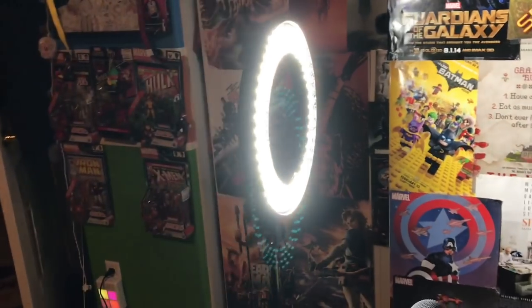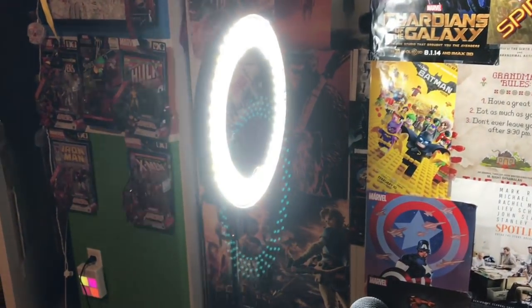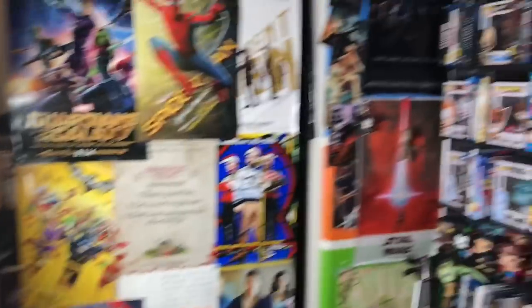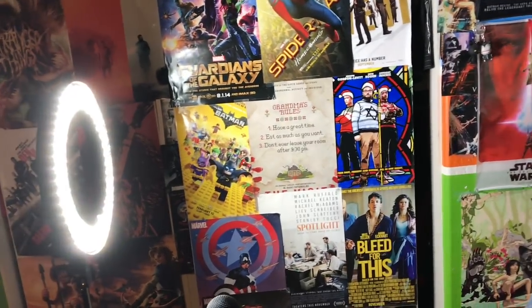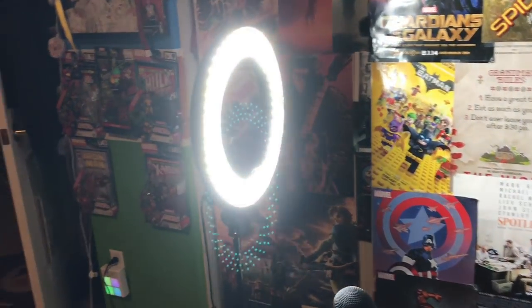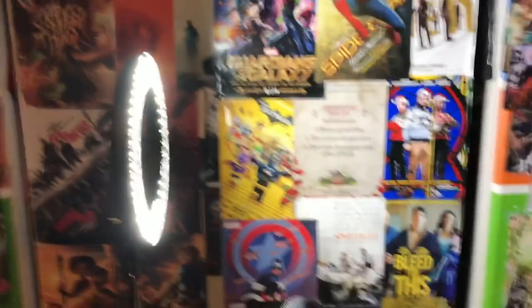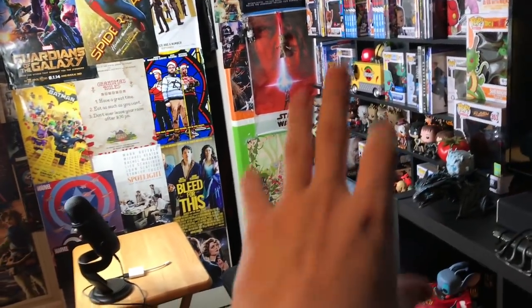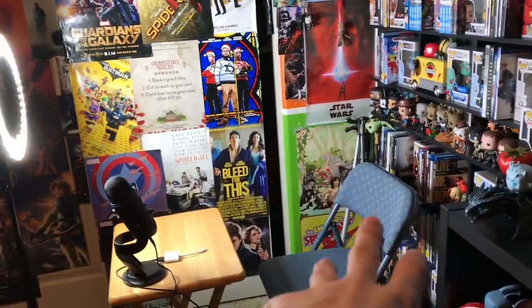This is a ring light and this thing is bright as all hell, but I love it to death. It was like 60 bucks — got it on a deal on Amazon — and it brightens up the room a ton. I cannot recommend a ring light enough; I think I'm going to buy another one from the side so I have an even brighter background. There's my chair that I obviously sit in right in front of the camera for videos.